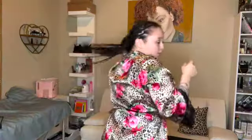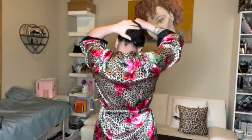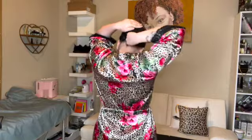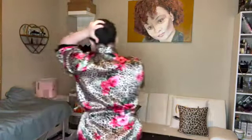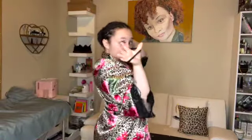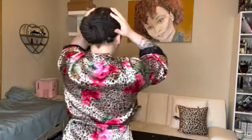And there we go, you have a pony. Make sure it's in the middle to your liking. There are two ways you can do it. You can just grab all your hair, pull it, tighten it, twist it really really tight, then wrap it around — wrap it around, wrap it around. Then you grab another hair tie, make it smaller, and just put it on over there. And there you have it — there's my little bun.